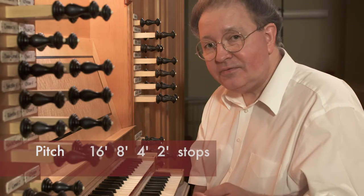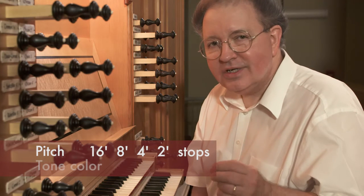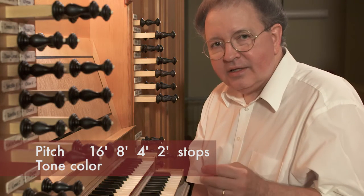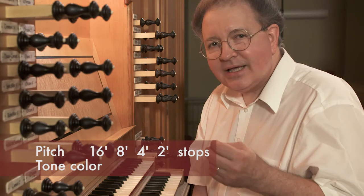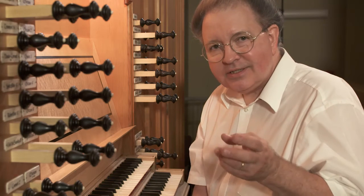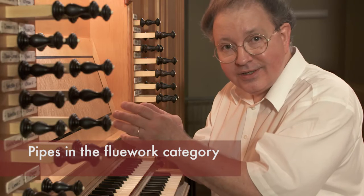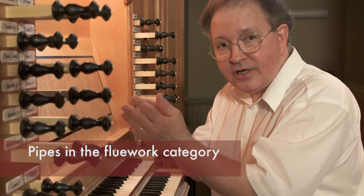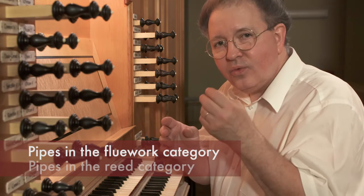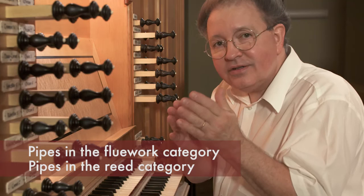We have pitch, which is specified with a number like 16, 8, 4, 2, and so forth. But we also have to listen for tone color. There are two basic categories of organ tone color. For simplicity, we have the flues — pipes that have flue work in them to generate tone — and then reeds, where there's a reed that vibrates against a block. That's another type of stop.